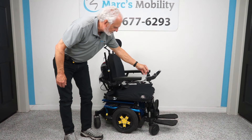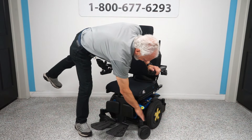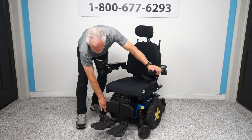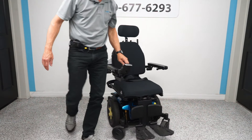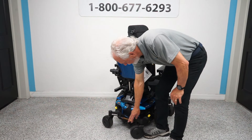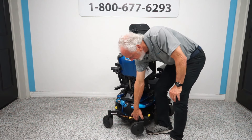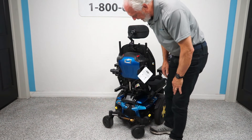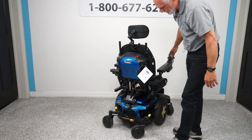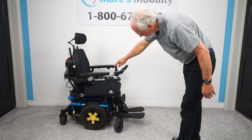I want to show you the suspension on this chair. Look at the size of that spring right here — this is for this fork. There's the same spring for the fork on the other side. In the back you have the same spring or shock, and it covers both sides independently. If I raise this one, you can see the other one stays down. Independent suspension all the way around — that's why you get such a smooth ride with these high-quality chairs.